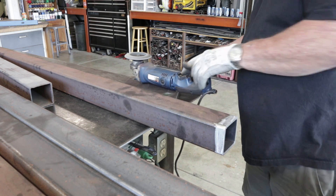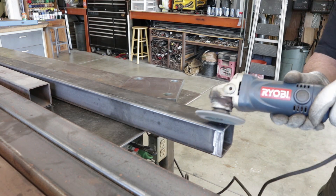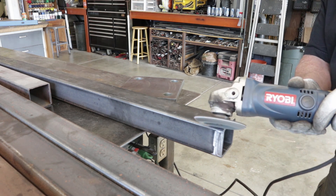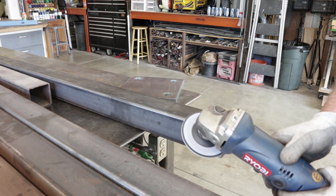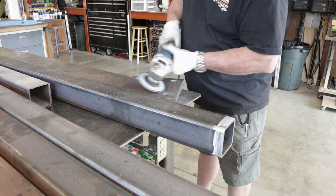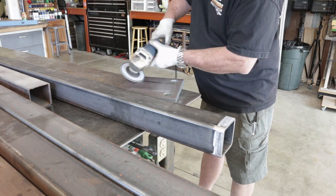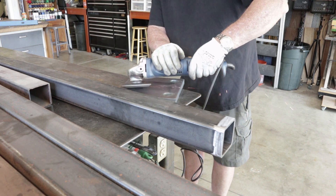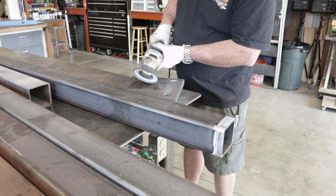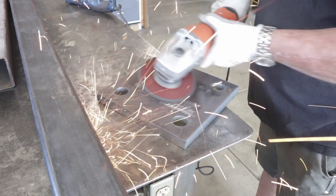It wasn't too bad on the columns themselves. The mill scale comes off really nice on the steel columns, but it's a little bit different on the plate — I don't know if that's just the way they're fabricated. I started with a flap disc but it was barely biting through; it was more like polishing than cutting. I ultimately had to go to the grinder to get the mill scale off, then finished up with the flap disc. The grinder seemed to do the trick.